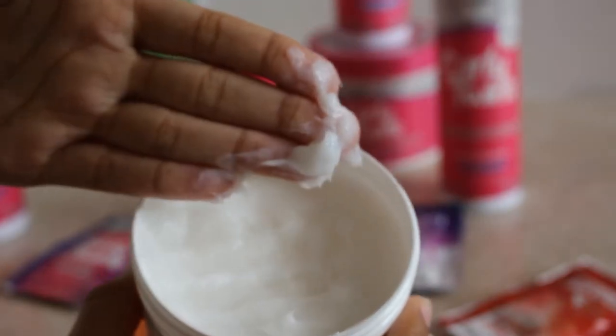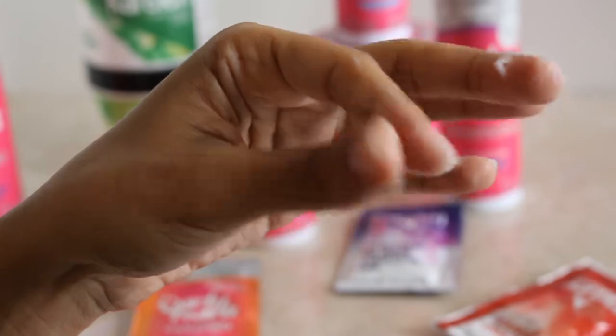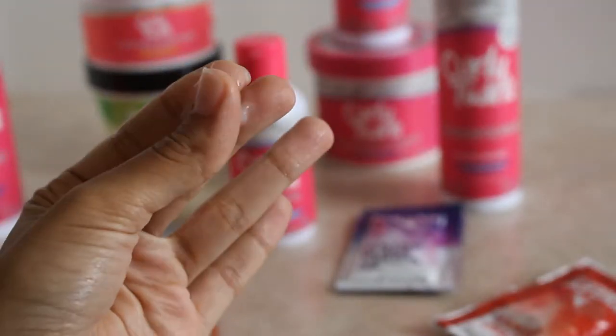The Curl Pop Power Cream makes your style work — it's a very slippery formula so it's very easy to work with. I'm also going to use the Custard Styling Gel to hold my curls in place. The products are very slippery so they are easy to work with and you don't have to worry about flaking.